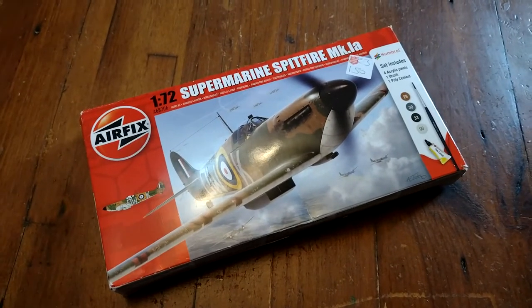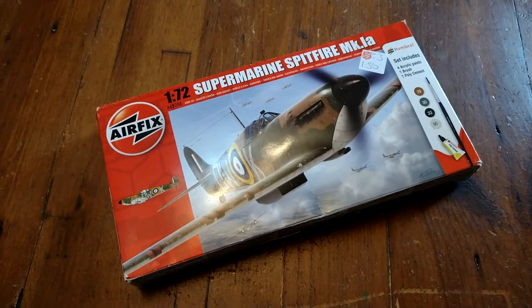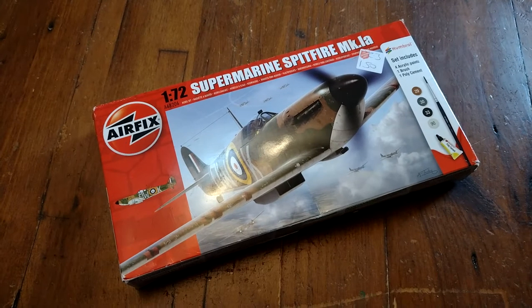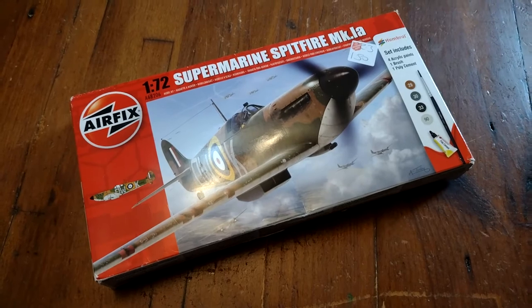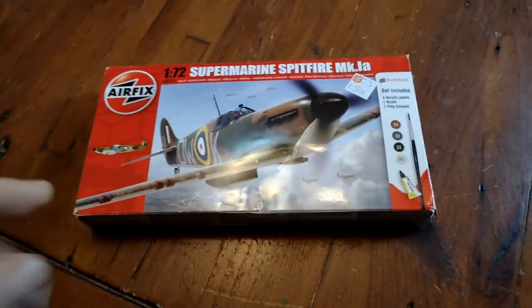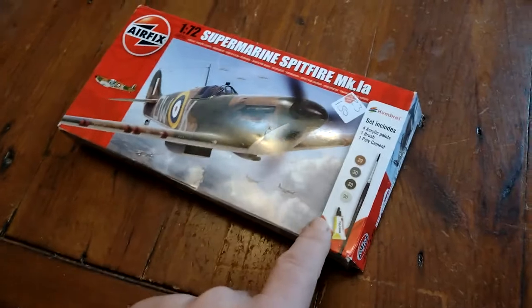This is a 12 quid kit — 1/72 scale Spitfire Mark 1a in the markings of 610 Squadron. 609 Squadron is my preferred, but beggars can't be choosers. I could always do it in different markings, but anyway, we're going to have a look at what we've got.